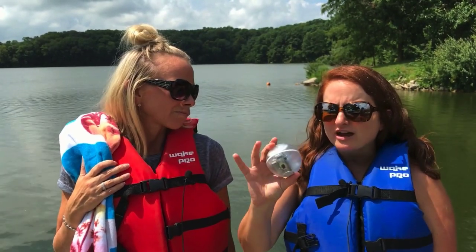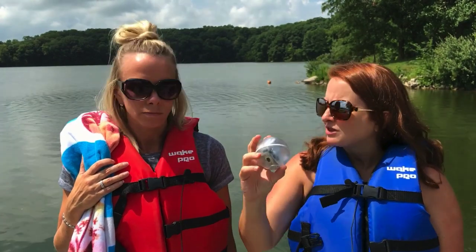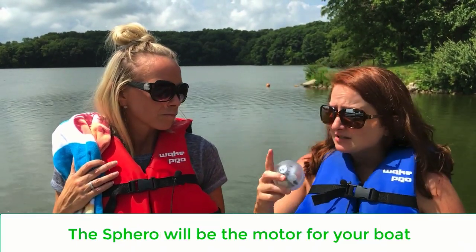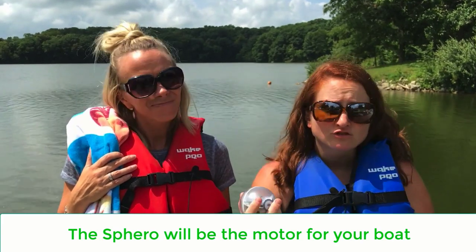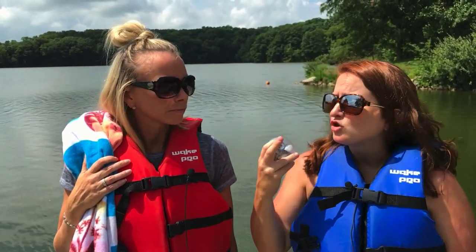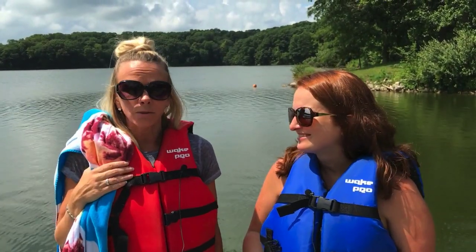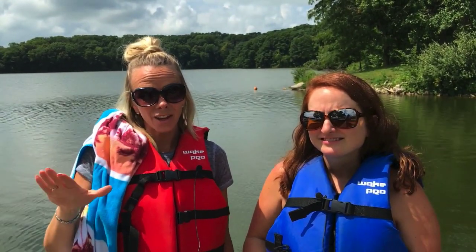The other thing to consider is where you're actually going to put the Sphero within your boat, because the Sphero is going to act like a motor. In this specific challenge, the students had an extra layer — they had to be able to hold weight, specifically 20 pennies. It might also be helpful to look at videos or images of boats to see how they work and where you'd find the motor.